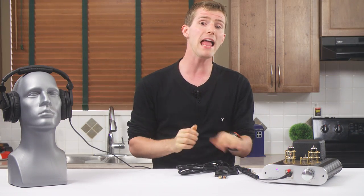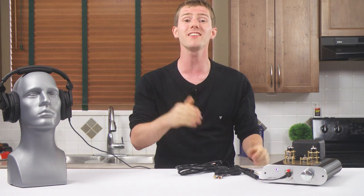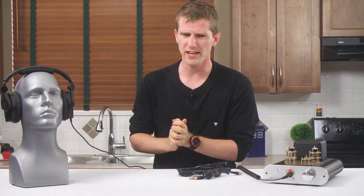In the box, Little Dot includes a power cord, a headphone adapter, and a set of RCA cables, so you'll be able to easily plug into an existing external DAC. They're perfectly nice, and only folks who believe in fancy cables are likely to replace them.